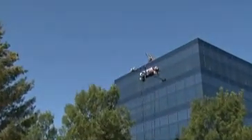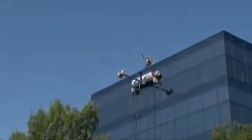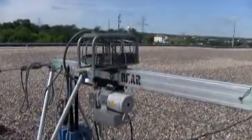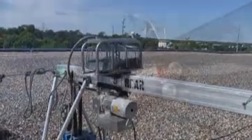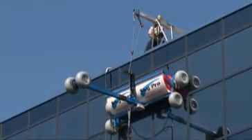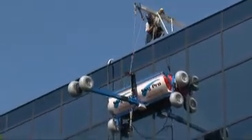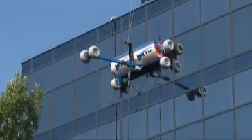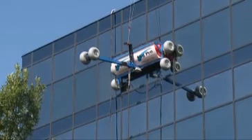Once the SkyPro has traveled from ground level to the top of the building cleaning the windows and exterior, the hoist motor is put in reverse to lower SkyPro to complete the wash cycle. Once up and once down is the best way to ensure a spot free cleaning of each section of the building.